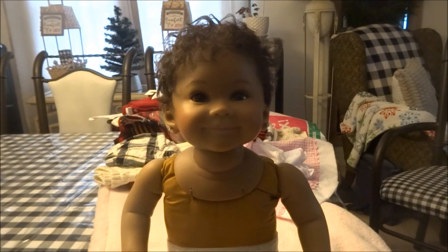She is an Ashton Drake Galleries doll, so I purchased her — not from the Bradford Exchange, which is where anyone from Canada would purchase Ashton Drake Galleries dolls — but there are also many dealers in Canada that you can purchase from.